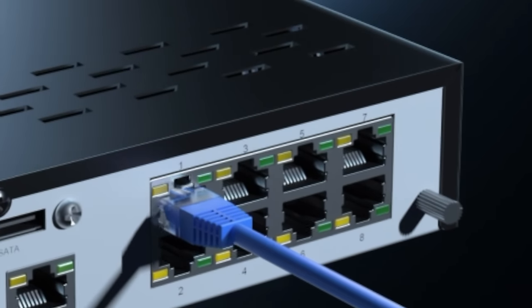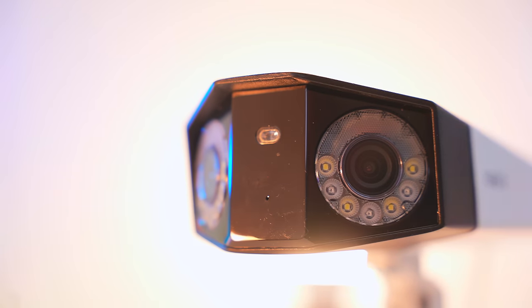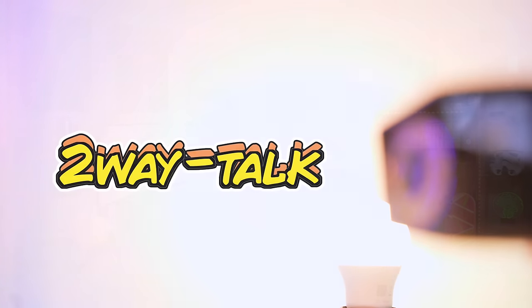The nice thing with the Reolink NVR is that it does actually record, if you want it to, 24 hours a day, 7 days a week — you just stick a big old hard drive in there. All security cameras should have two-way talk, and this one is the best I have seen. I'm not just saying that.